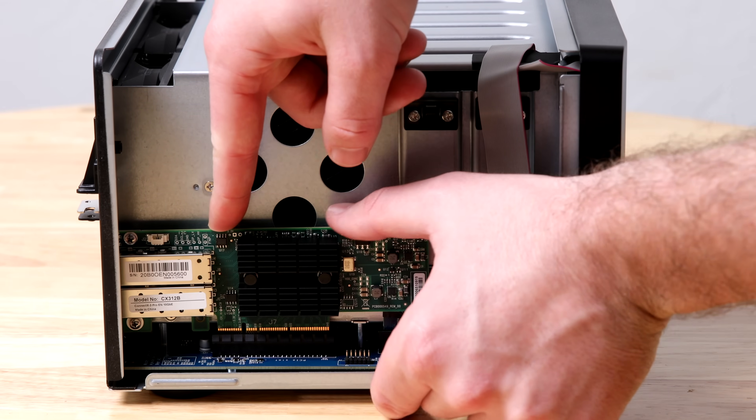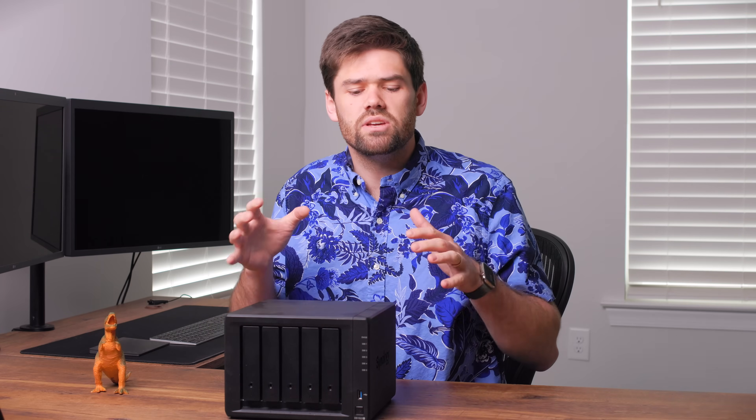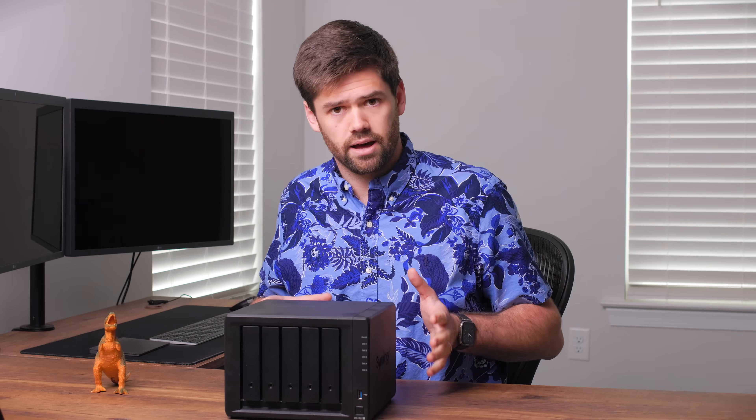How's it going, y'all? So today I'm going to be talking about the most efficient upgrades for your Synology NAS. If you've already bought a NAS and you want to upgrade it and you've got some money to spend, I'm going to be talking about what is going to get you your most bang for your buck and the first things that I would buy when upgrading.